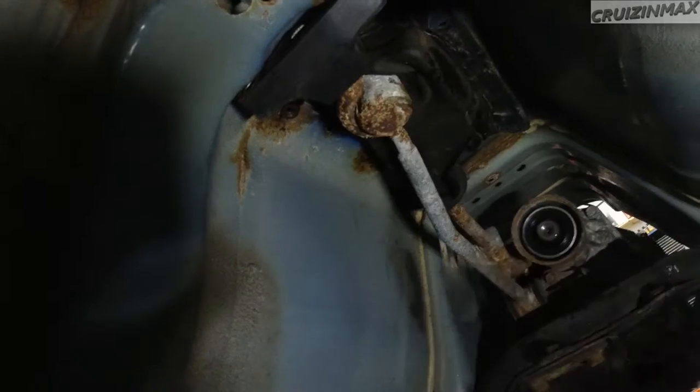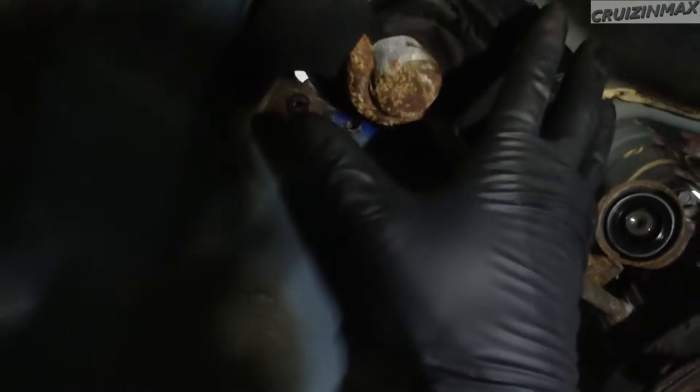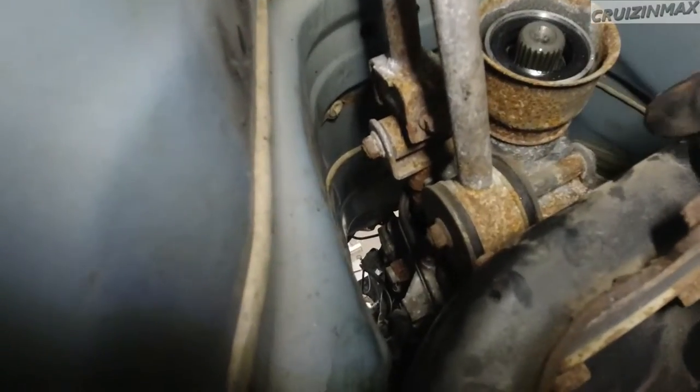Now down below you need to loosen this up — there are two 12mm bolts here. I should mention these were pretty rusty, so I had to come down and spray them with PB Blaster, then they came out fairly easy just going in and out. You can also undo the linkage here — there's a bolt up top and one here — and all of this will just become loose.